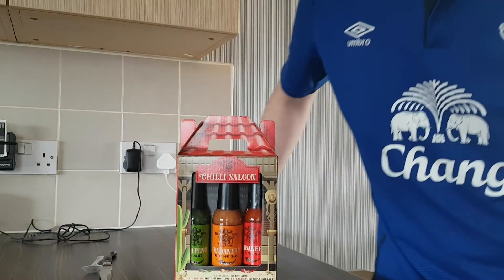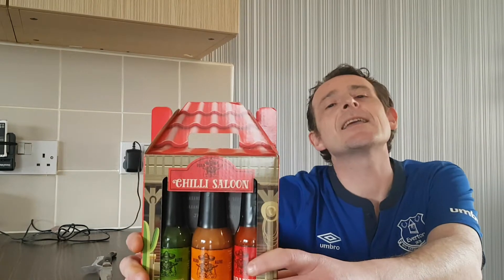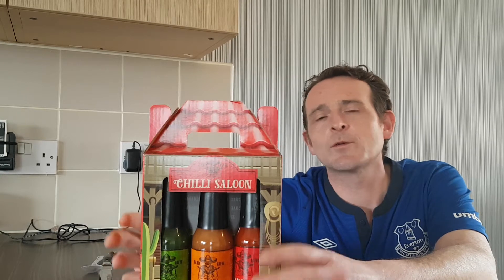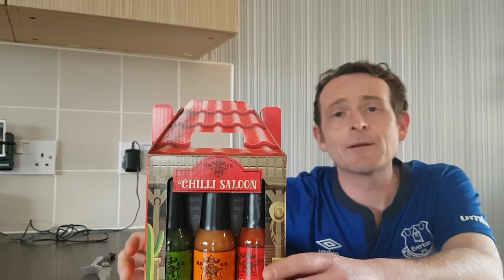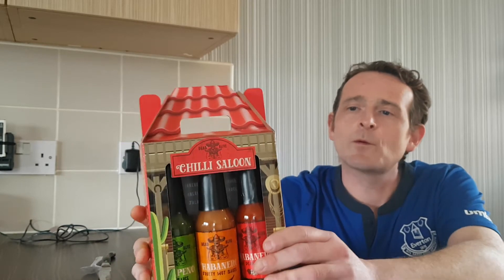Hello and welcome back once again to Rob's Homemade Food and Recipes. Today we are going to be doing hot sauce reviews — three in one, we're going to do them all in one go. It's the Chili Saloon, so we're off to the Wild West.